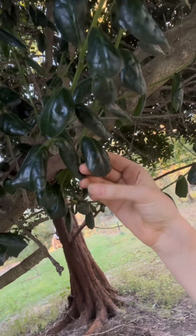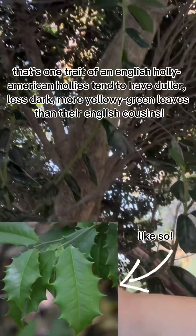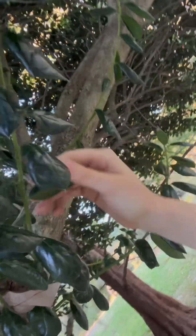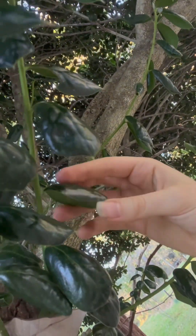They have two-inch-ish, really shiny, glossy, dark green leaves. The stems are much brighter green than the leaves are, which is a little odd but true. The leaves are dull on the back and the same color as the stem.